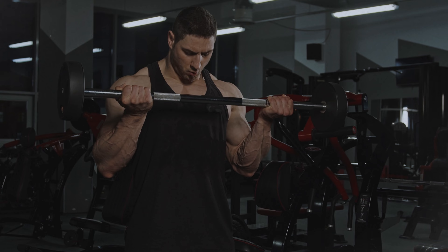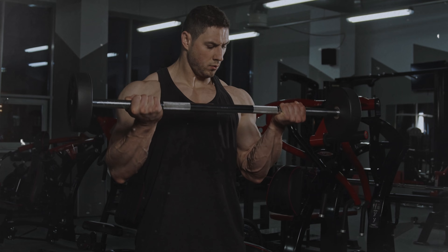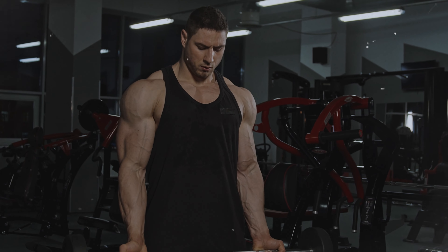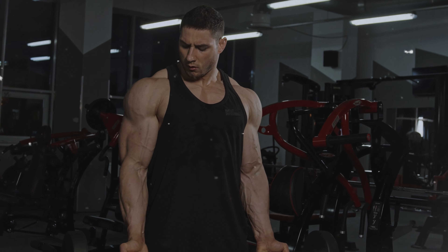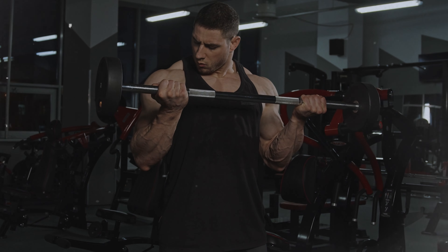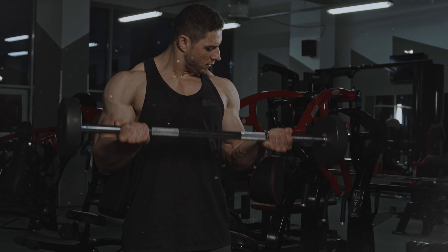I'll explain each move in a way that's so simple you'll think why didn't I start sooner? So let's get pumped, let's get excited and let's transform those shoulders. Don't forget to hit like, subscribe and ring that bell so you never miss a workout with me. Ready? Let's lift and laugh a little along the way.